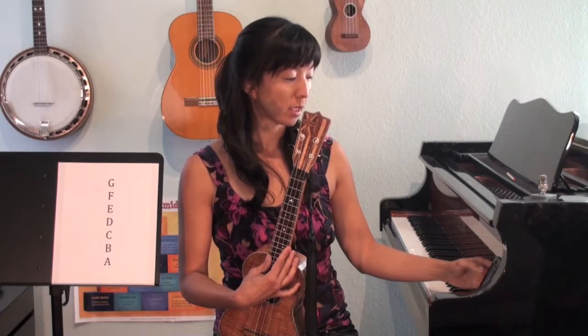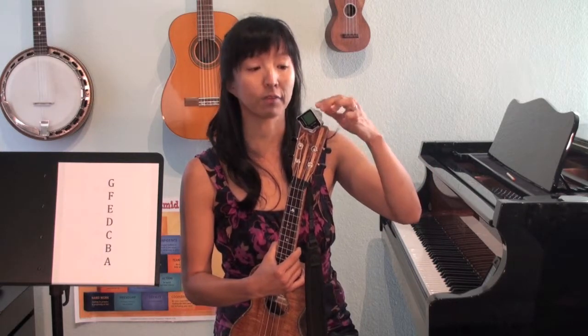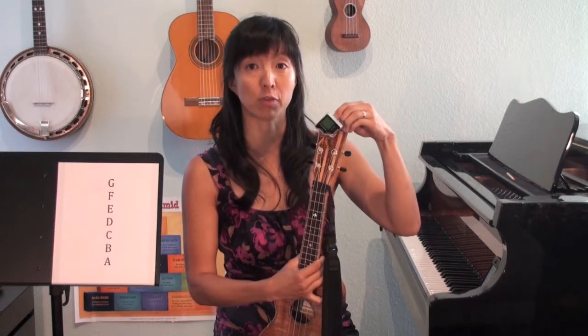Another way to tune your ukulele is with a tuner that will tell you if you're on pitch or not. This is a very accurate way to tune your ukulele. There are two types of tuners: ones that are specific for ukulele, which will only have the G, C, E, A indicators, or a chromatic tuner, which can be used for all types of instruments in the Western world.